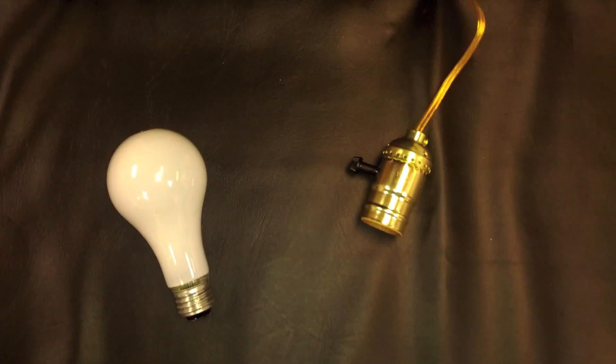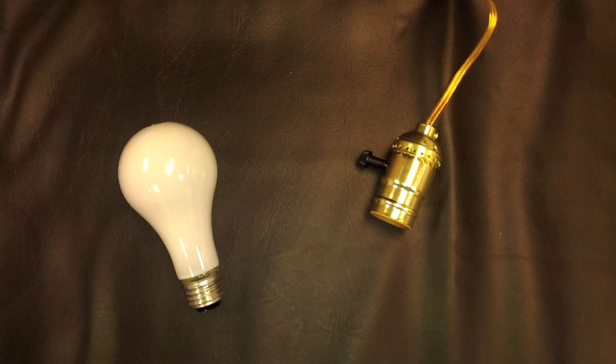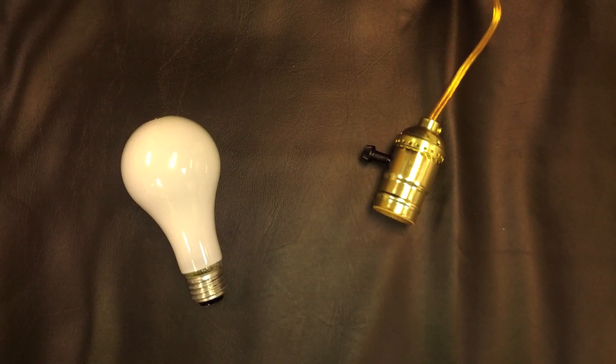Hey everyone, this is Mark here with EarthLED. Today we're going to talk about a brand new bulb from Switch called the Switch 3-Way. It's the first LED light bulb that can be used in a 3-Way socket.